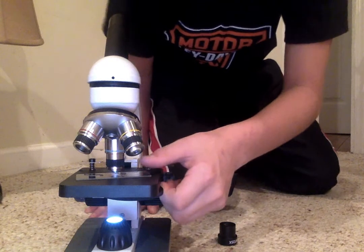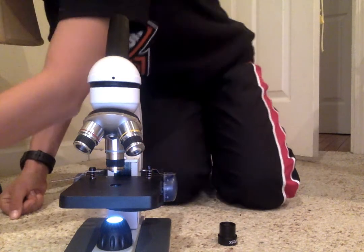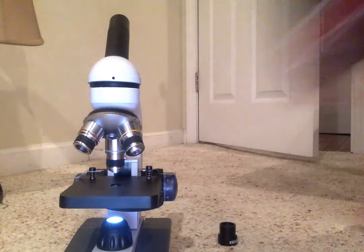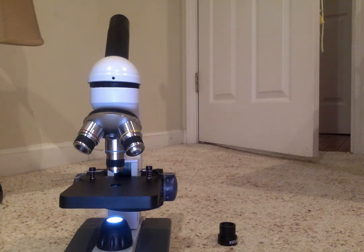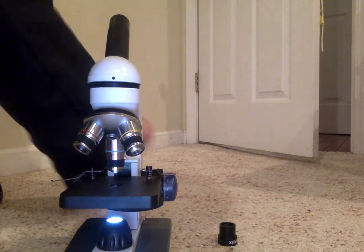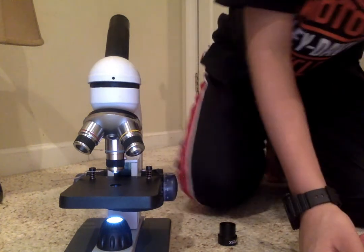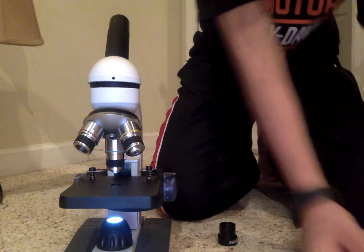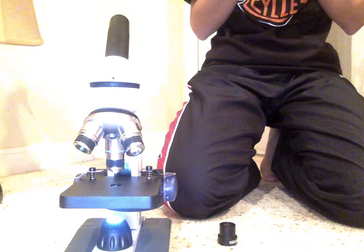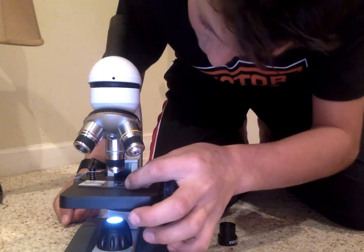Okay, so that's all of the DNA I'm gonna look at for today. But I'm not done — I have already-prepared slides. I'm gonna pick a random one right here. This is a pig motor nerve, so I'm just gonna go look at it, starting off with the smallest objective.